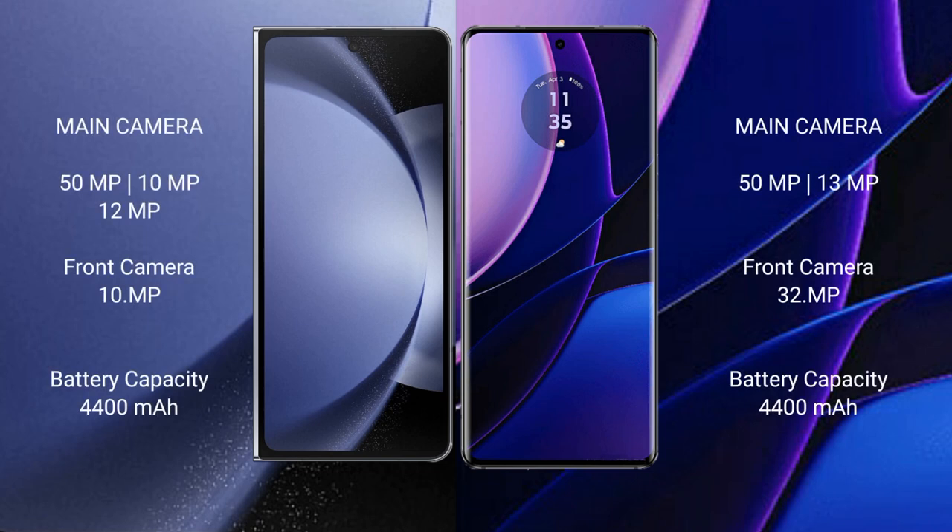The Samsung Galaxy Z Fold 6 features a triple rear camera setup: 50MP plus 10MP plus 12MP, and a 10MP front camera. The Motorola Edge features a dual rear camera setup: 50MP plus 13MP, and a 32MP front camera.